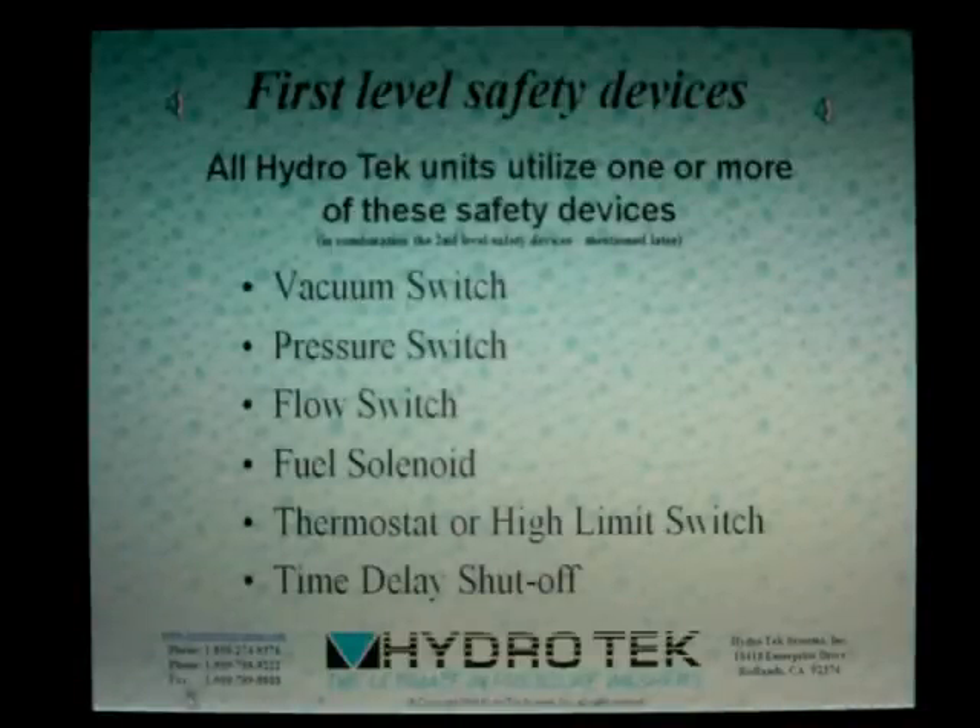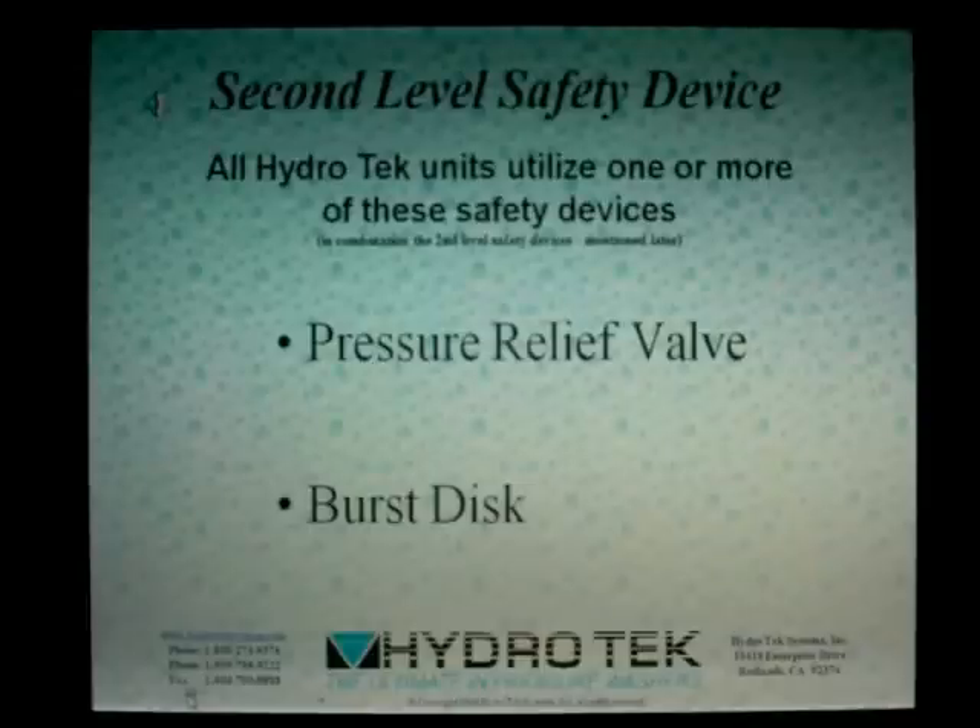All Hydro-Tech pressure washers employ a series of redundant shutdowns to stop the machine from overheating. Overheating hot water in a confined area can lead to a catastrophic system failure or explosion. For this presentation, we're breaking down the safety devices into two levels. The first level safety devices are electrical and mechanical components designed to shut off the system when operation has ceased. The second level safety devices are designed to safeguard the integrity of the machine in the unlikely event the first level safety devices have failed.